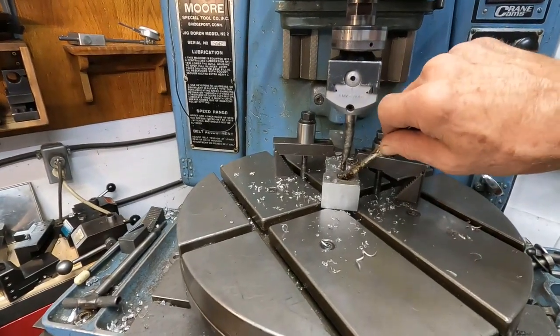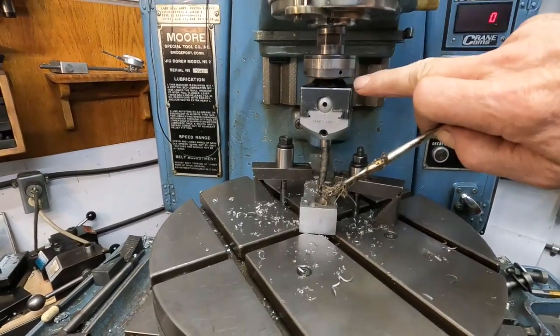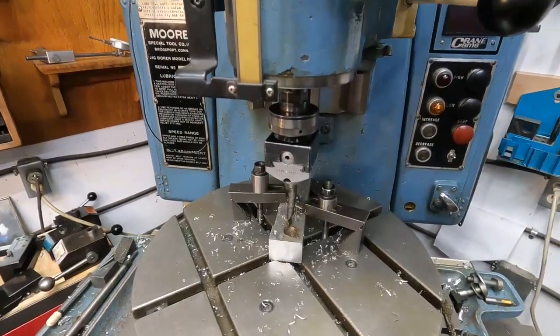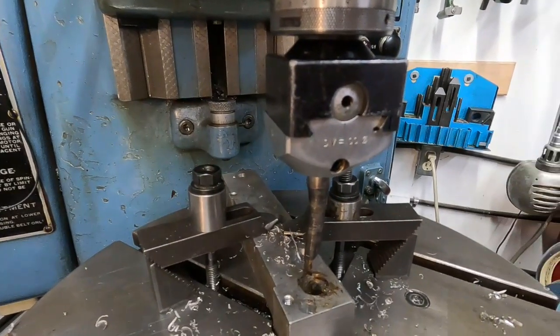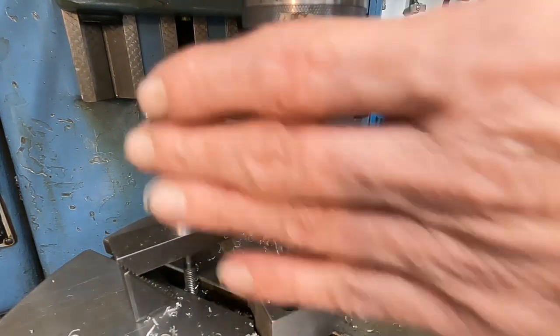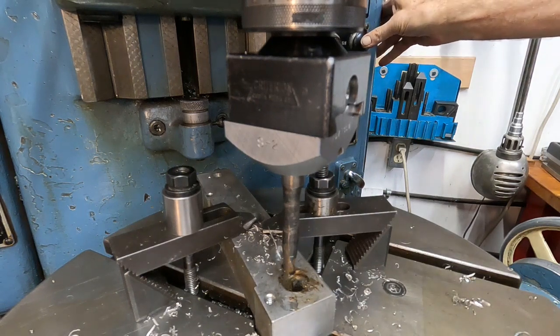Let's get a little more lube in there. I've got that collar at zero, everything's locked up, and I'll take a cut right here. Okay, fire it out — get a good gear clunk — and there we go.